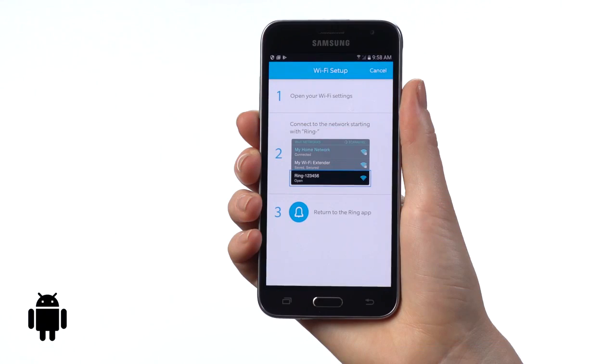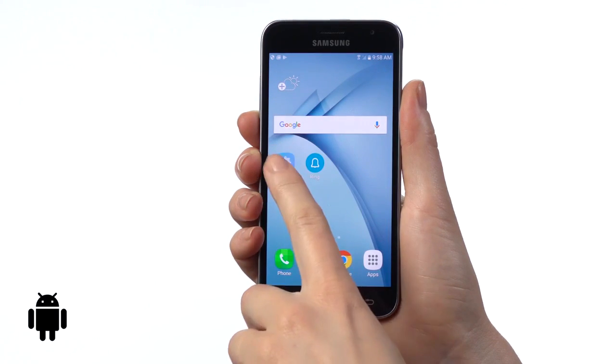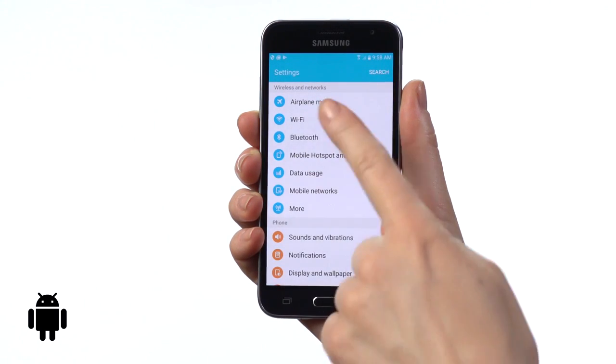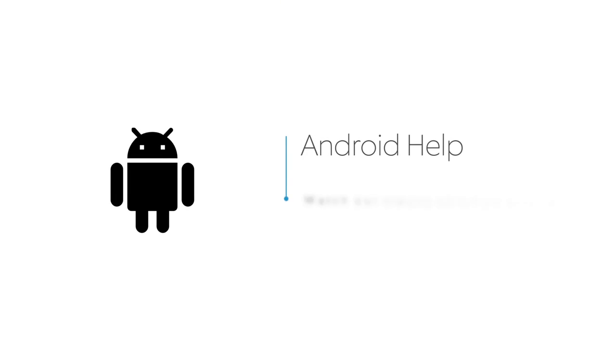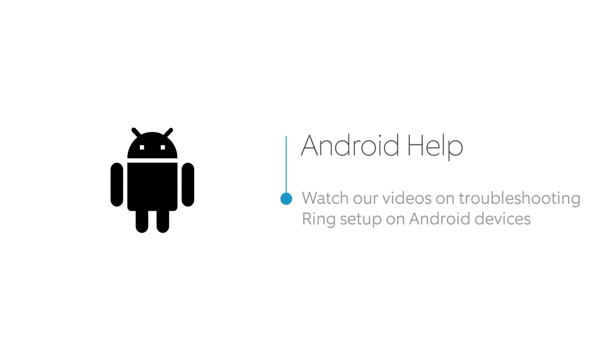However, on some Android devices you may need to leave the Ring app and manually connect to your Ring Doorbell in your phone or tablet's Wi-Fi settings. If you're on an Android device and have trouble with this step, see our video on Troubleshooting Ring Setup on Android devices.